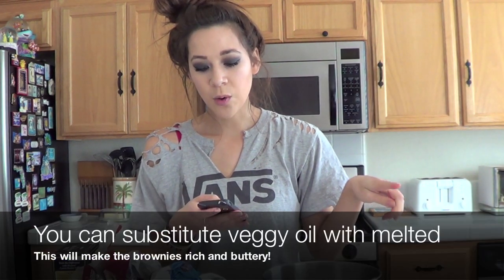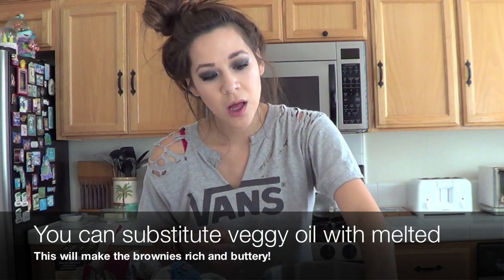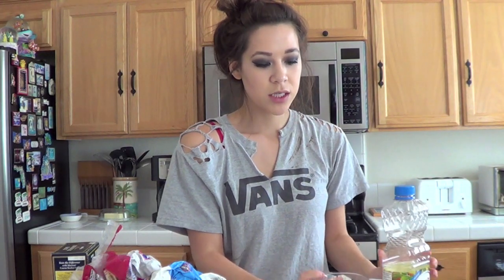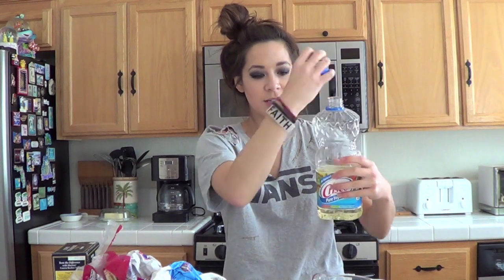I'm gonna make my brownies in this 9 by 9 pan. It says in a medium bowl mix together oil, sugar, and vanilla. So we need half a cup vegetable oil — we're going to measure that and put it in the bowl. This always reminds me of chemistry, making sure it's the right amount.